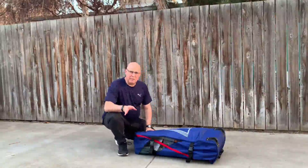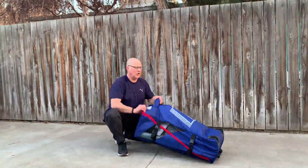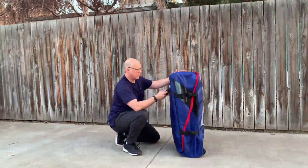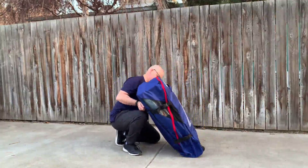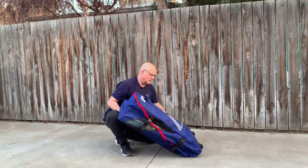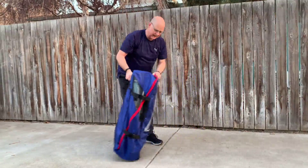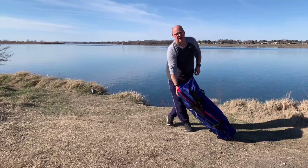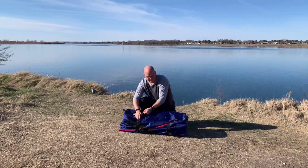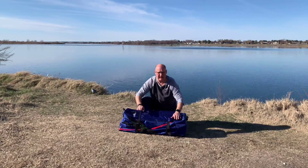One thing I recommend whenever you're packing this bag is to always put your paddleboard on the bottom away from the wheels. Here's our handle — you can pick it up. So I got everything packed in here. We'll go ahead and tip it up here and I can now carry it on the wheels. Underneath here we have straps, so you can use this as a backpack as well, making it easier to carry.